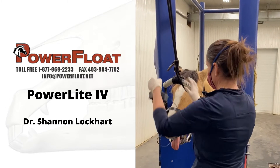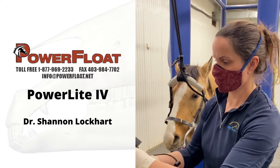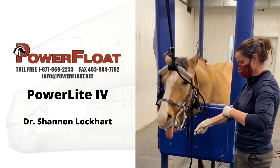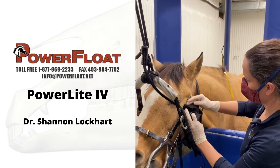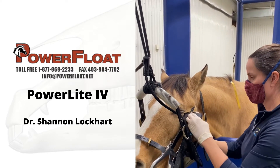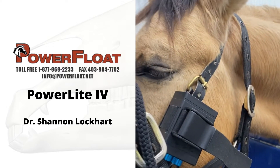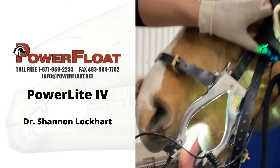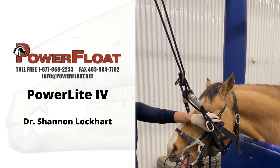If you don't have a dental halter, the other way you can attach it to the horse is right on the speculum. All you do is take your carabiner off and it attaches right to the speculum. The easiest way is to slide it on before you put your speculum on so you don't have to undo everything. Or you can just do it this way — tighten, push, and then it's on the horse just like that.